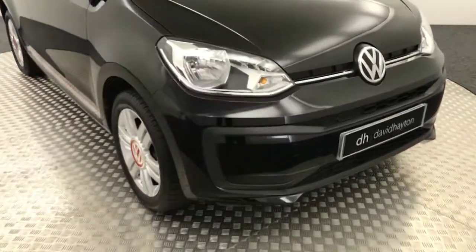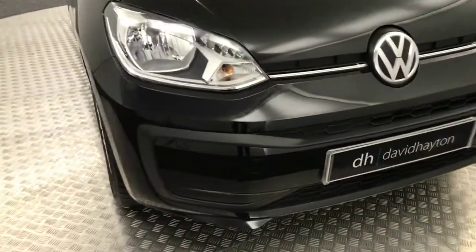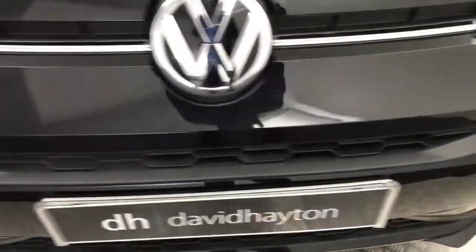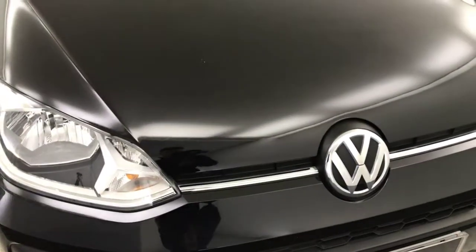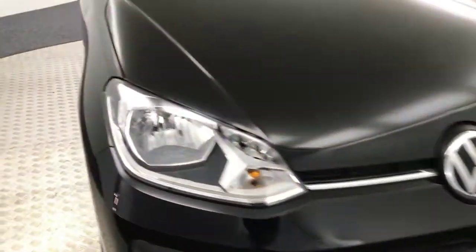As you can see it's finished in black and got sort of red and silver accents all across. Front end nice and clean, couple of stone chips but nothing major whatsoever. Same goes for the bonnet — you can see there are a couple of tiny stone chips but standing back here, nothing major at all.